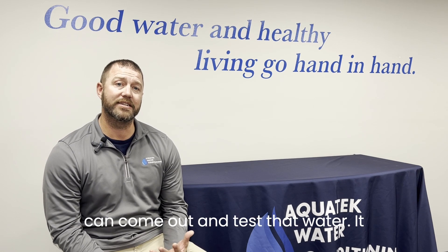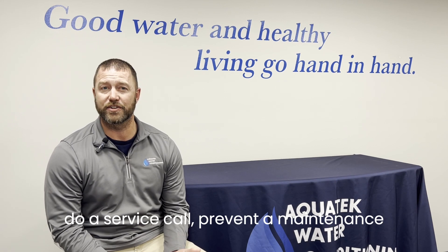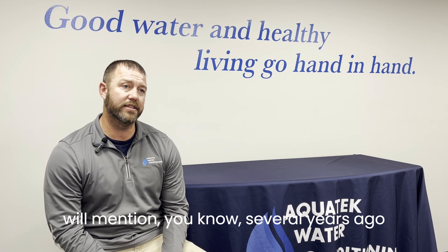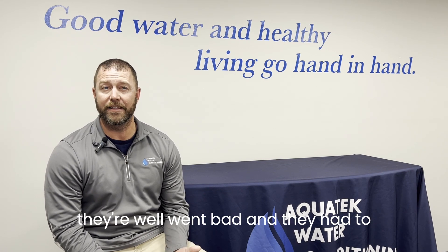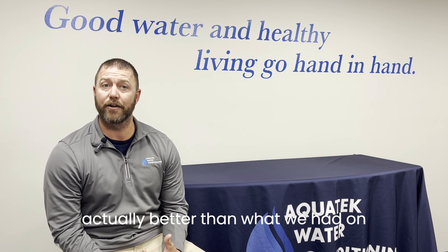So give us a call — we can come out and test that water. It happens quite a bit. We'll go out and do a service call or a preventive maintenance call on a water system, and the homeowner will mention that several years ago their well went bad and they had to drill a new well.